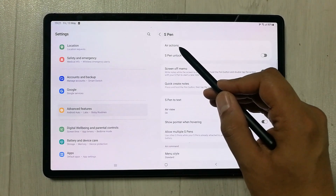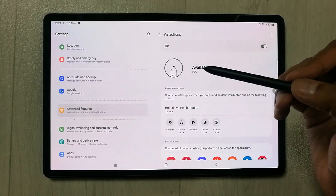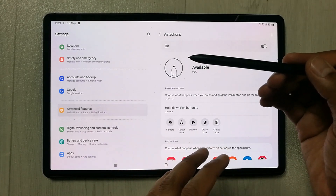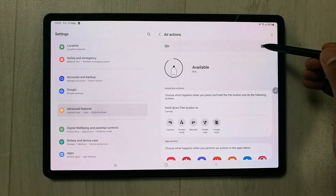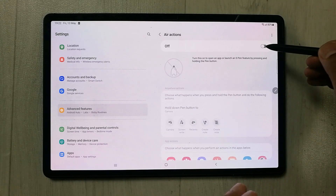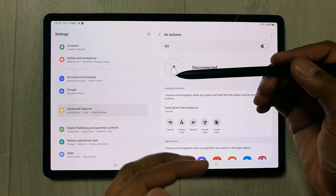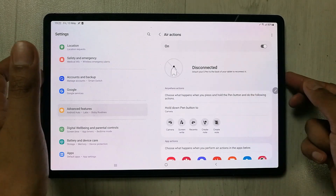Once you select S Pen, the very first option is related to Air Actions. When I open Air Actions, you can see it is turned on and it is showing me information related to my pen. If it is turned off, you have to turn it on from here. Now it shows as disconnected, so you need to connect it first before you can start using the Air Actions.